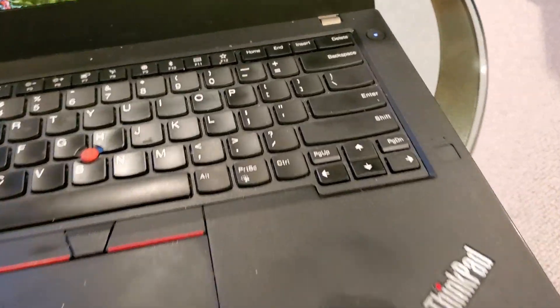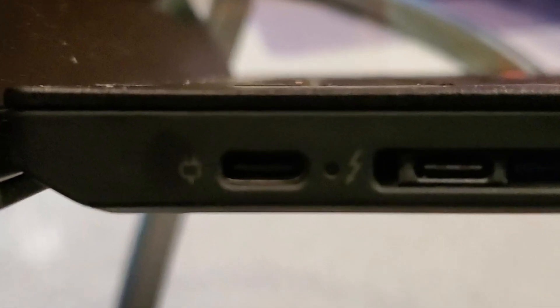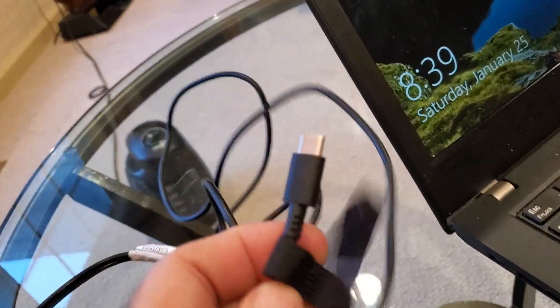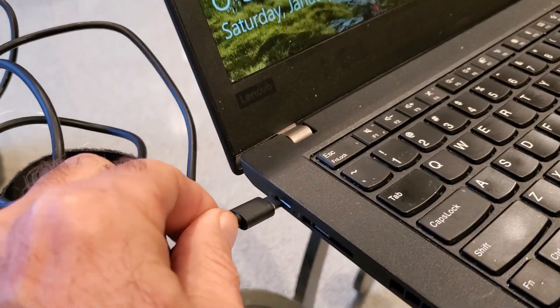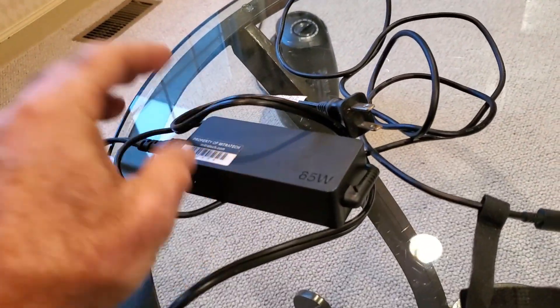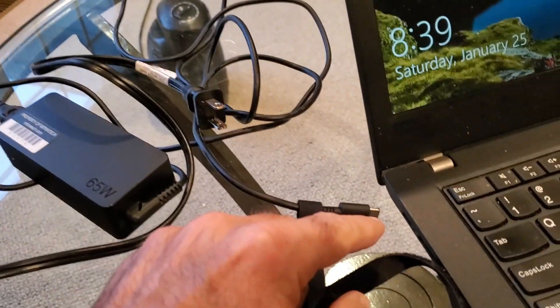So here's my ThinkPad laptop — it's a T480 — and it has the new USB-C power connector right there. This is the power adapter; it's a 65-watt AC plug, and this is the USB-C connector that goes in right here. What I first tried was a cigarette lighter to AC inverter — it was like a 90-watt — and I tried to plug this into that and into my laptop, but it didn't work.